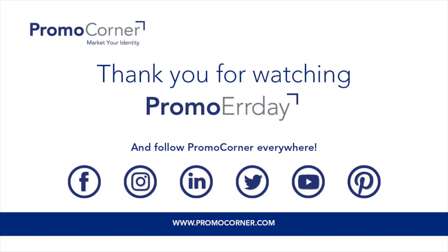Thanks for watching our quick little video on the king-size rolling paper plus tips from Tekweld. Make sure you go to promocorner.com to find products that you or your customer can use every day. And whoever thought of this magnet one is so intelligent — that is so nice.